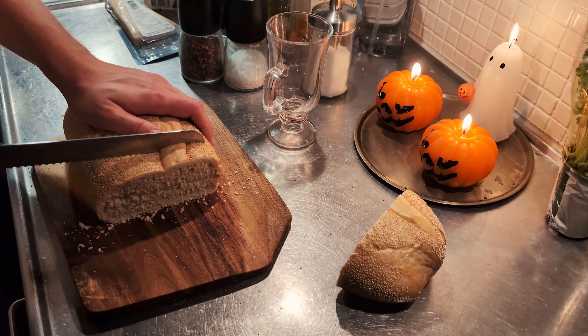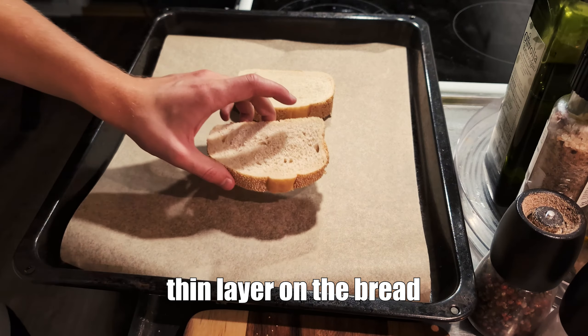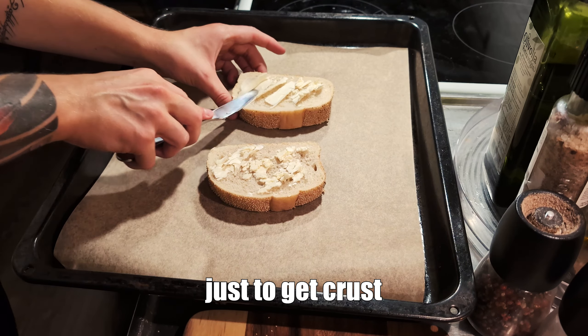We'll get some big slices of bread, and I've got some leftover garlic butter that I will spread a thin layer on the bread and pop it into the oven just to get a crust.